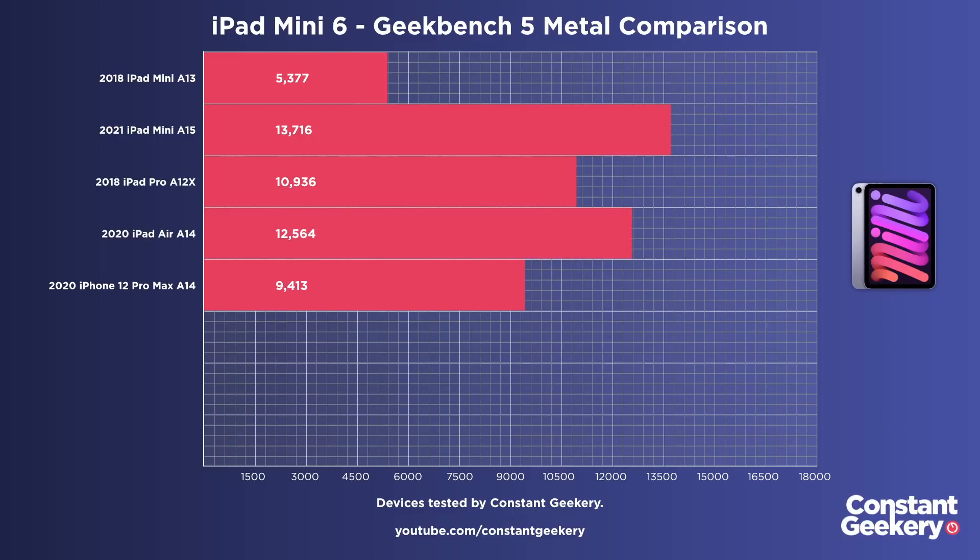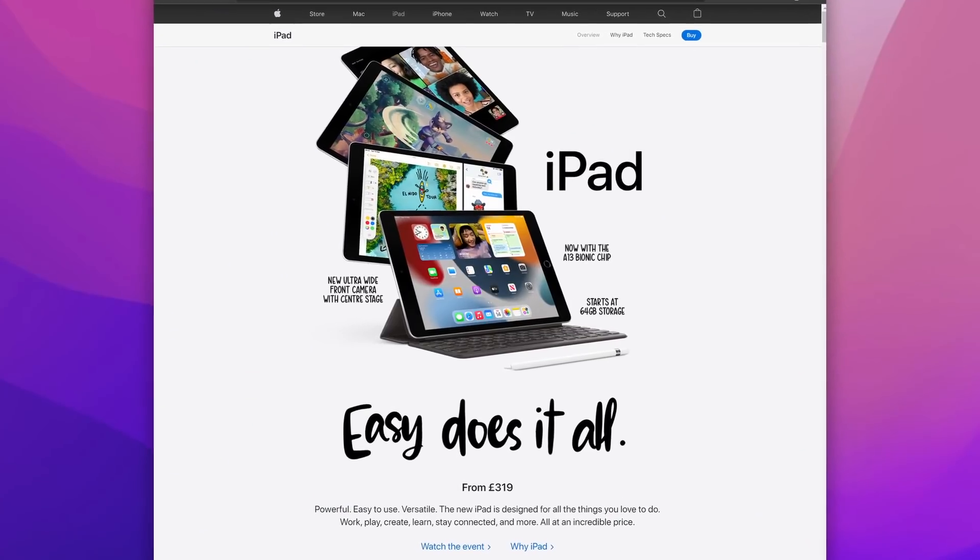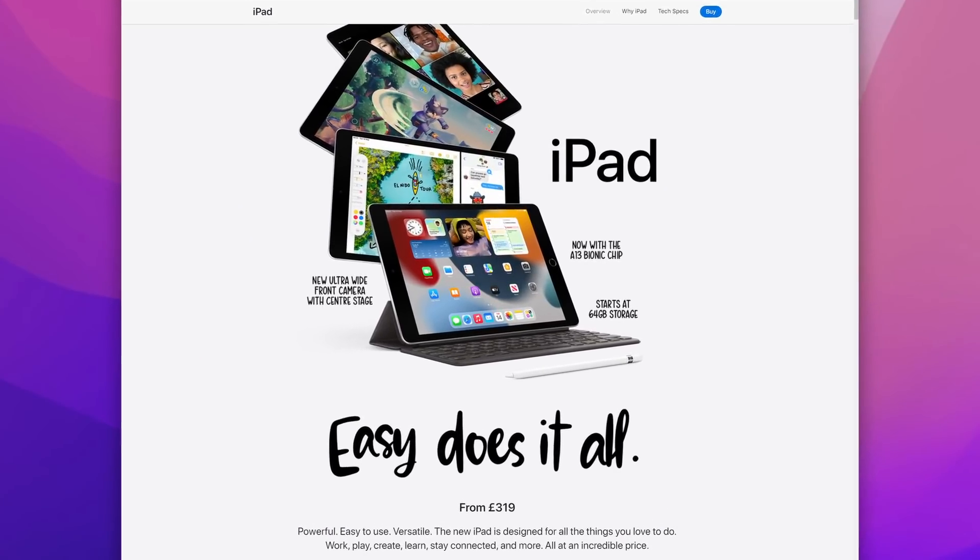This really helps position the iPad mini in the lineup — it's basically a smaller version of the iPad Air. Higher up the range you've got the M1-equipped iPad Pros with a lot more performance, and at the entry level we've got the standard iPad, which now has the A13 Bionic like the fifth-gen iPad mini. And frankly, that is a stunning value iPad.